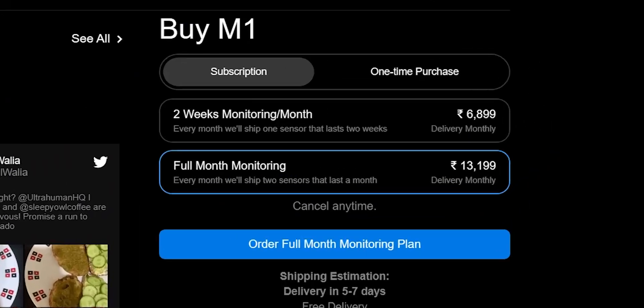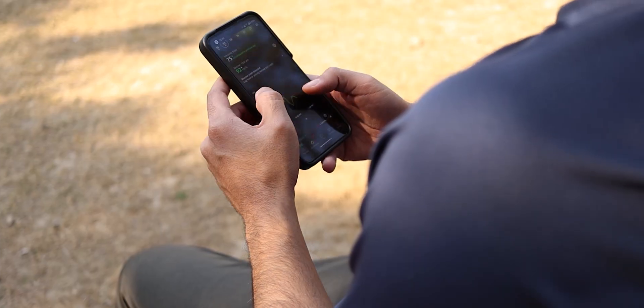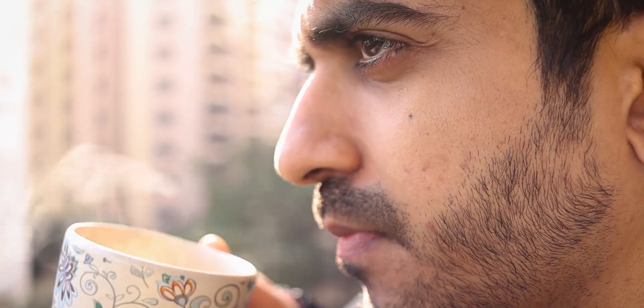Let's talk about the price, because this is where it gets really interesting. One CGM sensor that lasts about two weeks will cost you ₹6,899 — yes, it is expensive. Even though I know a lot of people who have benefited from the Ultrahuman M1, including people with diabetes, PCOS, and PCOD, my whole idea of testing it was to find out if it's also for everyone else — people like you and me who are not into sports, not into workouts, and don't have diabetes or PCOS. Honestly, if you'd asked me a month ago, I would have said I wouldn't spend this much money on it — but I'm glad I got a chance to test it. The idea is to change your lifestyle and food habits early in life so that you can prevent serious health issues as you grow older. From that perspective, it is definitely worth it.